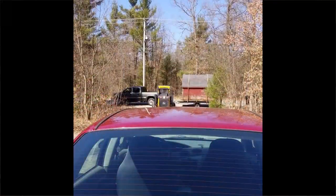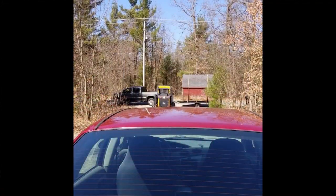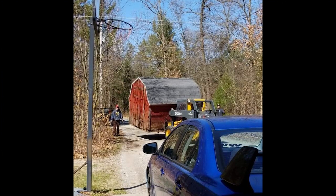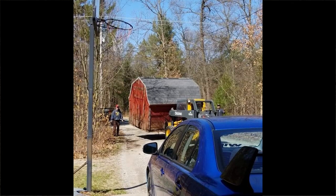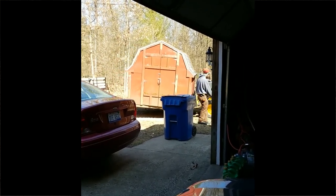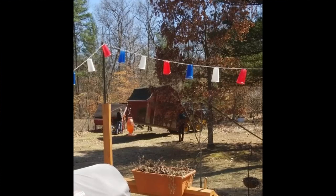So with the help of some friends — thank you Nick and John if you happen to be watching — they had their equipment and trailer and were able to load it up, bring it over here, unload it, and place it right where we wanted it. That was a huge help.